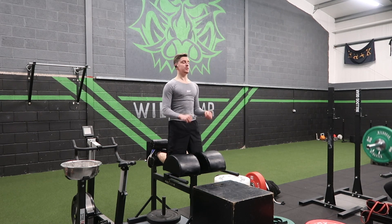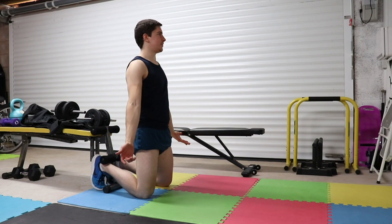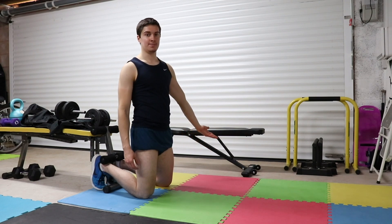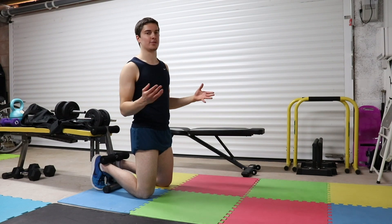If your goal is to get stronger hamstrings, look no further than the Nordic curl. Ideally, if you have access to a gym, it'll be much easier to do it on a glute ham raise machine, but if you're at home during lockdown and quarantine, we've got to improvise.